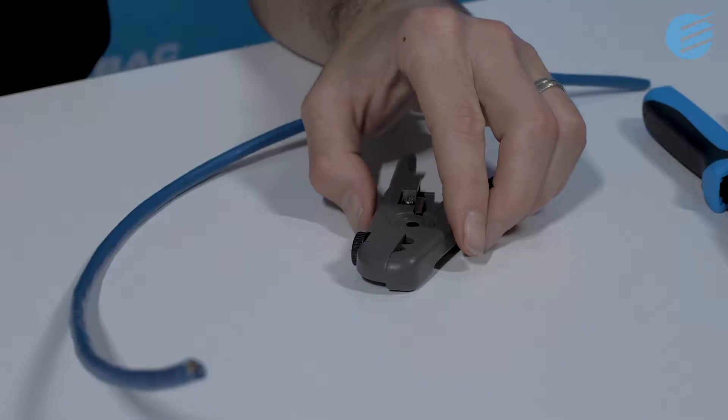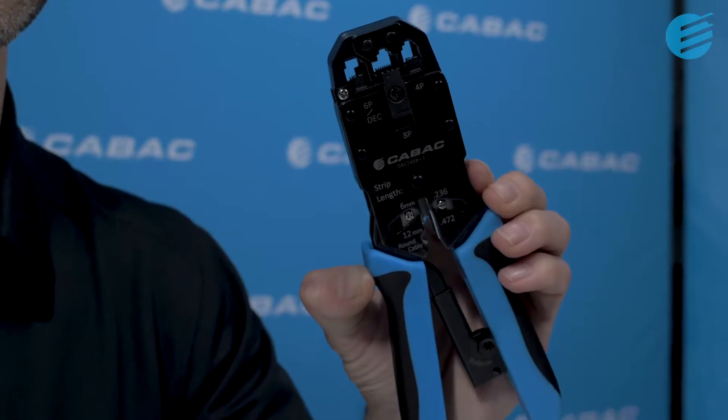All you need to terminate the KAVAC CAT6 RJ45 plug on CAT6 cable is a cable stripper, an RJ45 crimper, and some scissors or side cutters.